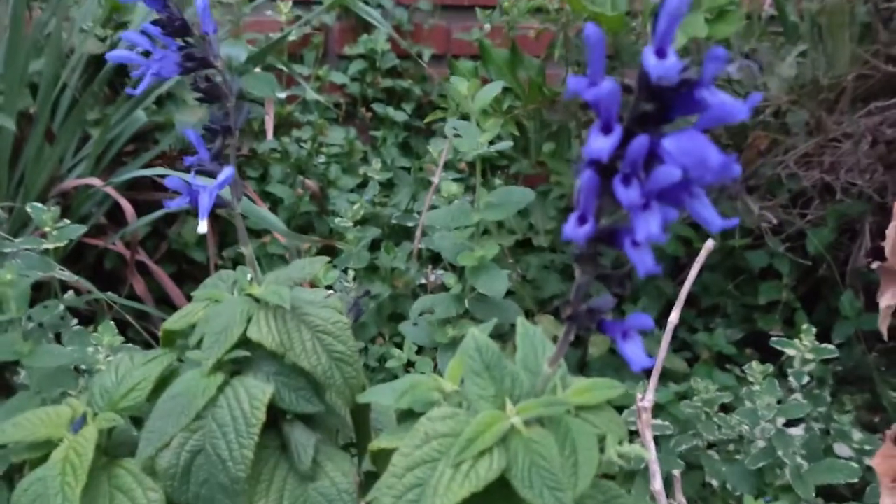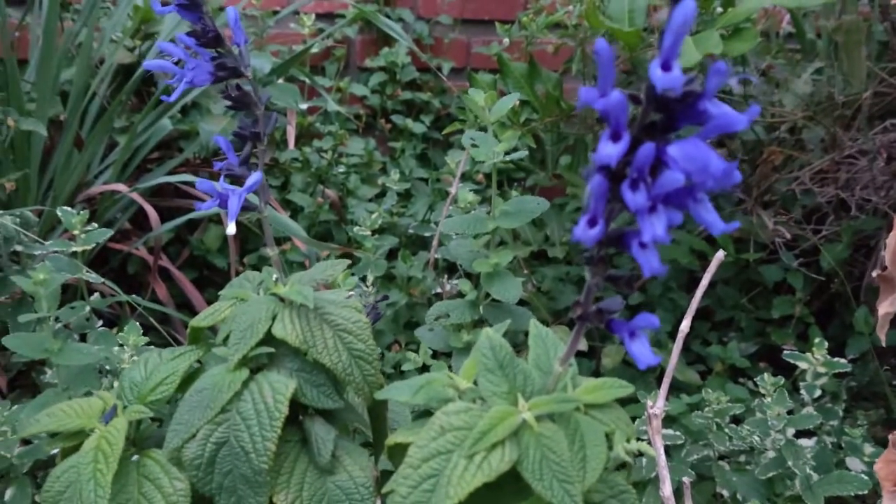But yeah, it lends these beautiful flowers. Have a great day. Thank you for watching.